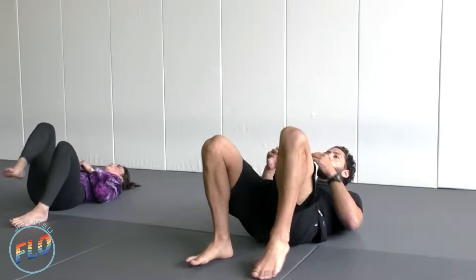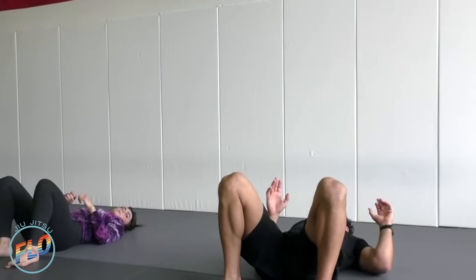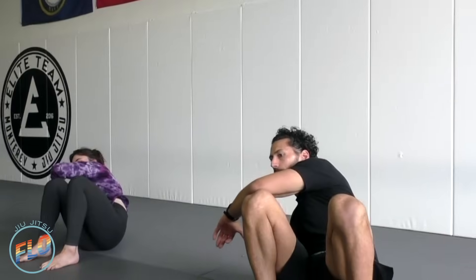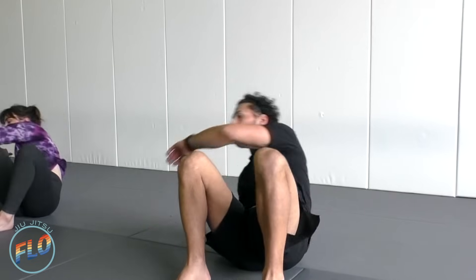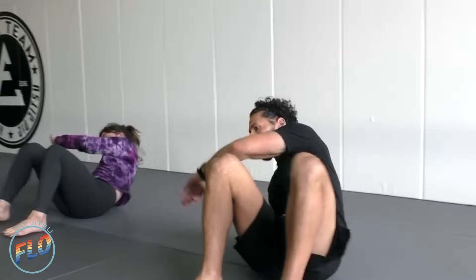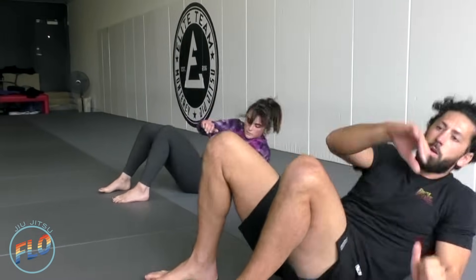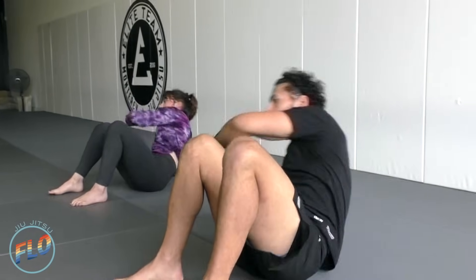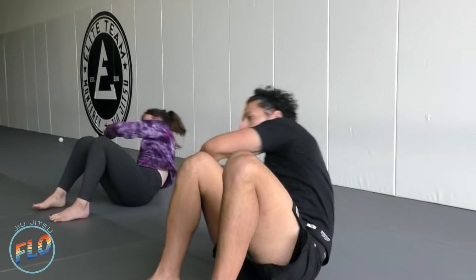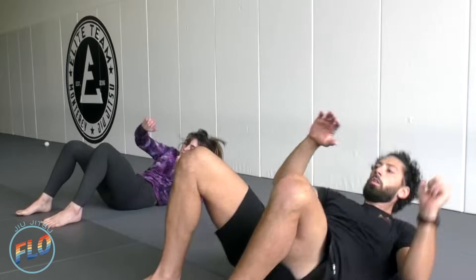Good, relax. Two more exercises. Here we go — Kimura sit-up. Elbow by the side, we're going to sit up and attach the left elbow to the right knee, and back. Switch — right elbow to the left knee. Good, last one. Nice.